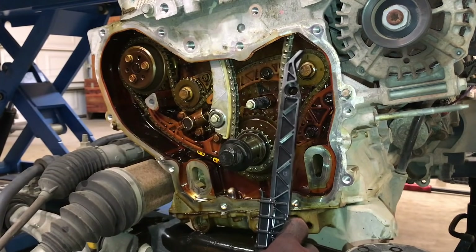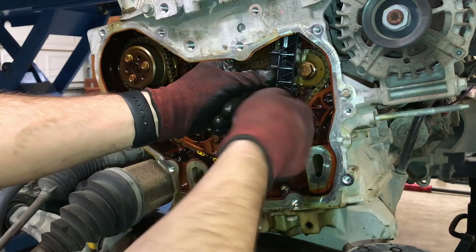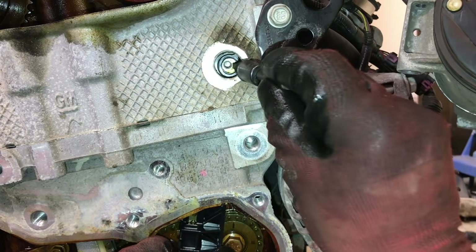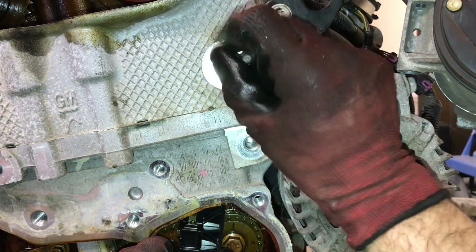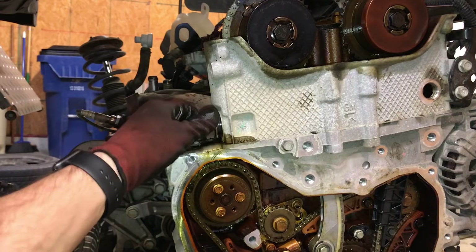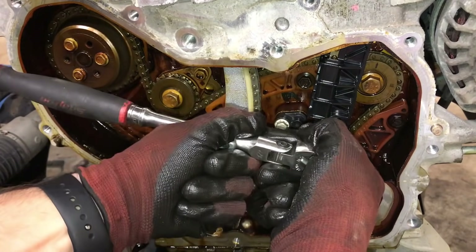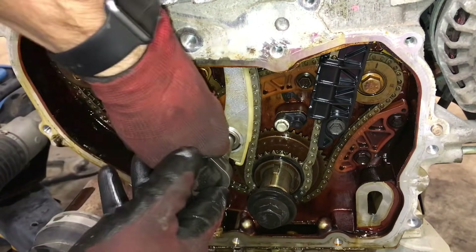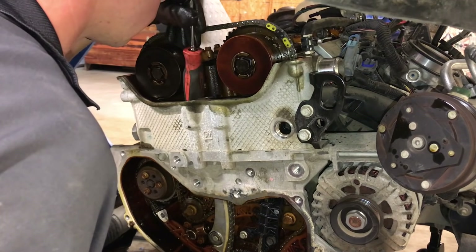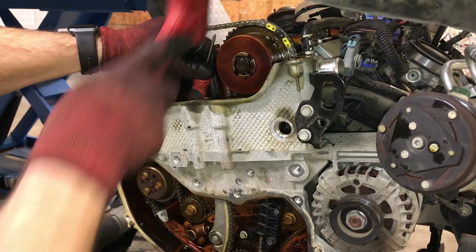Install the front timing chain guide — this is the one that broke previously. Start the timing chain guide bolt by hand, then using the 10mm magnetic socket, start the top timing chain guide bolt by hand. Install a new timing chain tensioner and tighten to 55 foot-pounds of torque. Once all the timing chain components are positioned properly, go back and hand tighten them with a 10mm socket — do not over tighten. Release the timing chain tensioner so it will ratchet out by placing a rubber handle against the tensioner and tapping it with a rubber mallet.